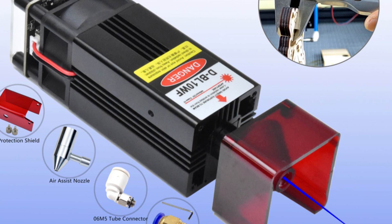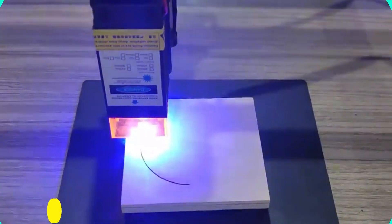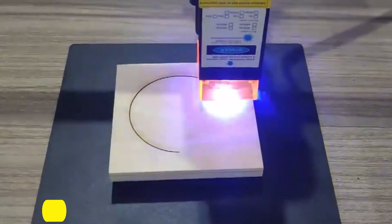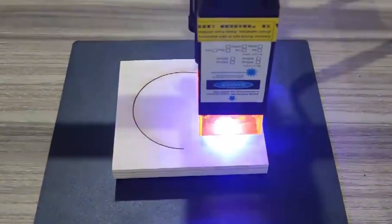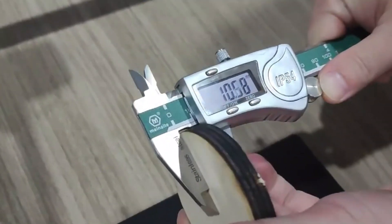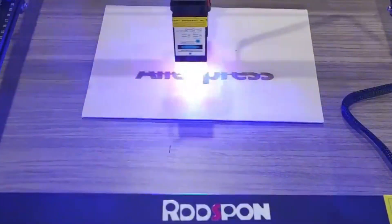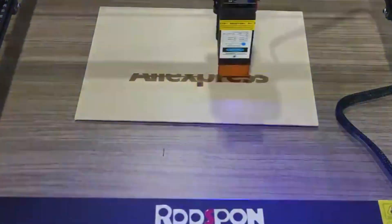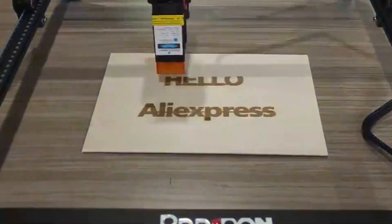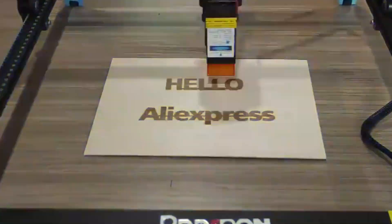Its wide operating temperature range from -10 to 40°C ensures reliable performance in both hot and cold settings. Number 3: LAFF80W Laser Module. The LAFF80W Laser Module is a compact and robust laser module with 80W laser effect power and 10W laser optical power. Its aluminum alloy construction ensures durability, and its compact dimensions of 40×40×130mm make it easy to integrate into various setups. The XH2.54 3-pin socket interface is user-friendly and supports TTL signal control for precise adjustments.